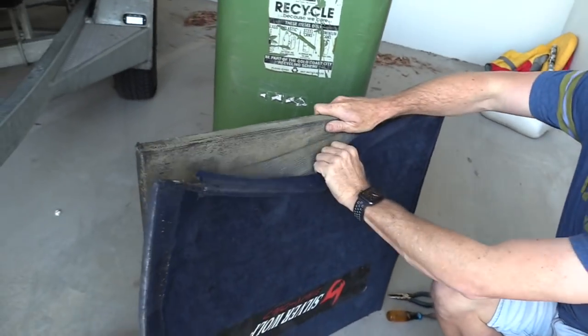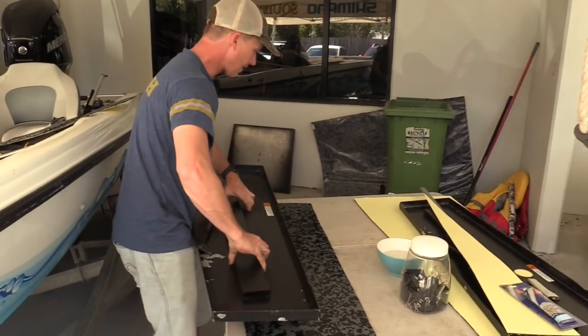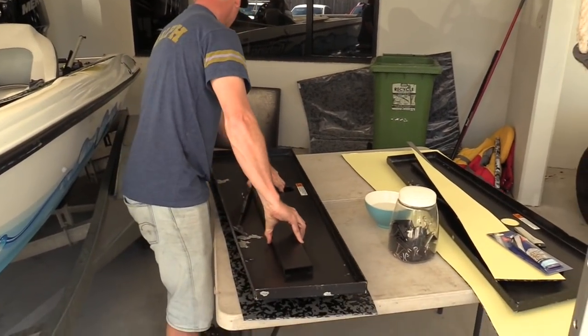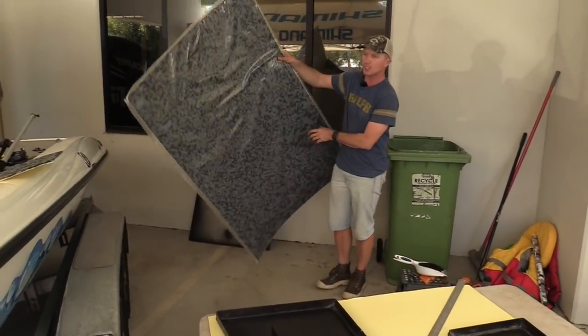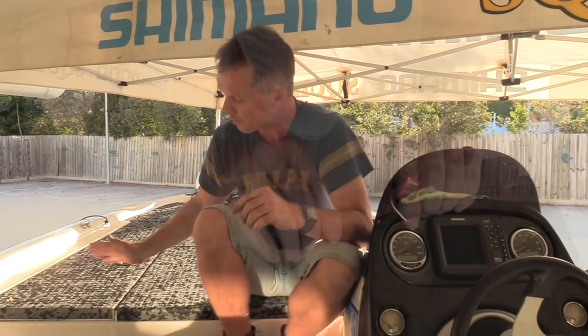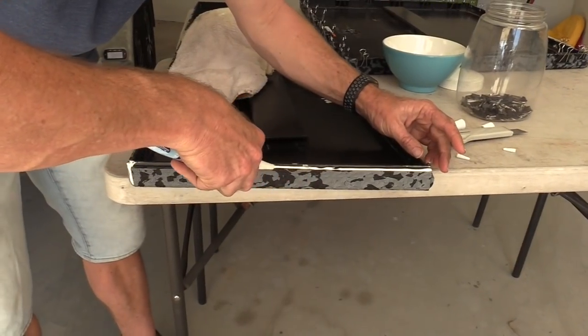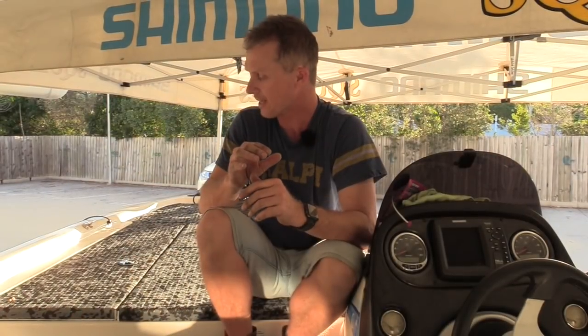We applied three big sheets of camo-coloured diamond deck in the afternoon. The big sheets are 1 by 1.5 metres and the diamond deck is 5 millimetres thick. We rolled it around the edges to the right level, siliconed it all off, and re-attached everything where it should be.